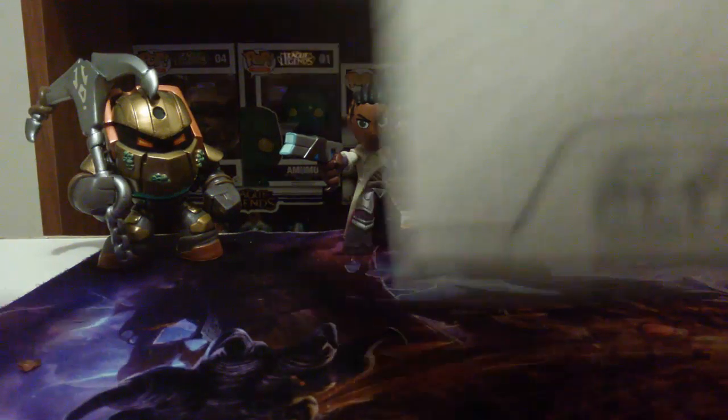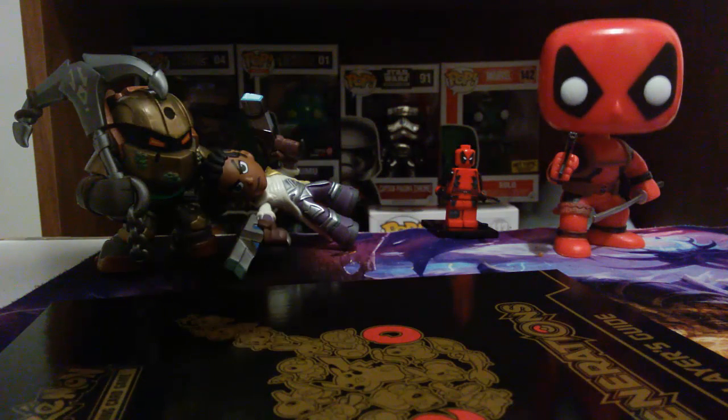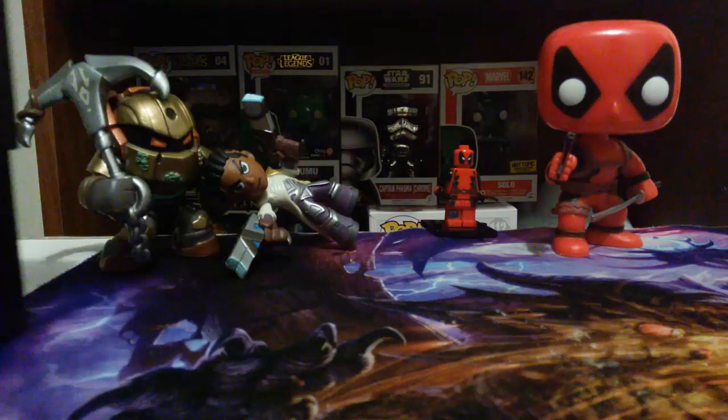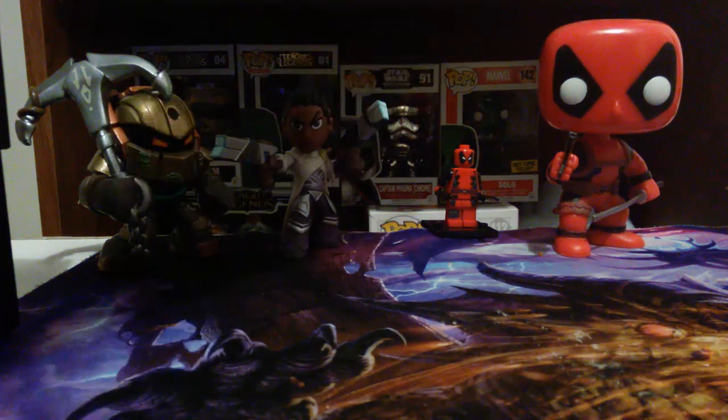I asked her for this so many times, I asked everybody for this so many times, nobody wanted to do it, but she got it for me and I was so grateful. Anyway, putting the plastic over here to throw away. It comes with this stuff — let me put it down. It comes with this nice box and a player's guide on how to play Pokémon TCG.